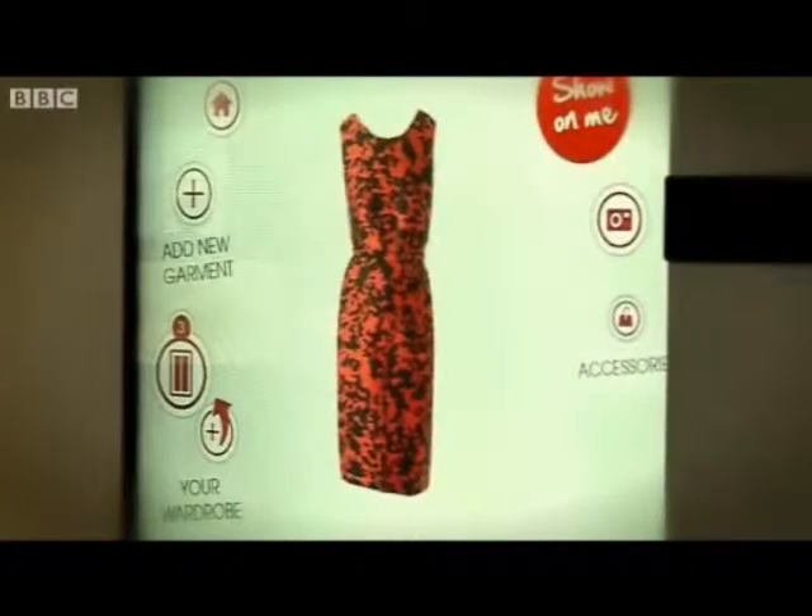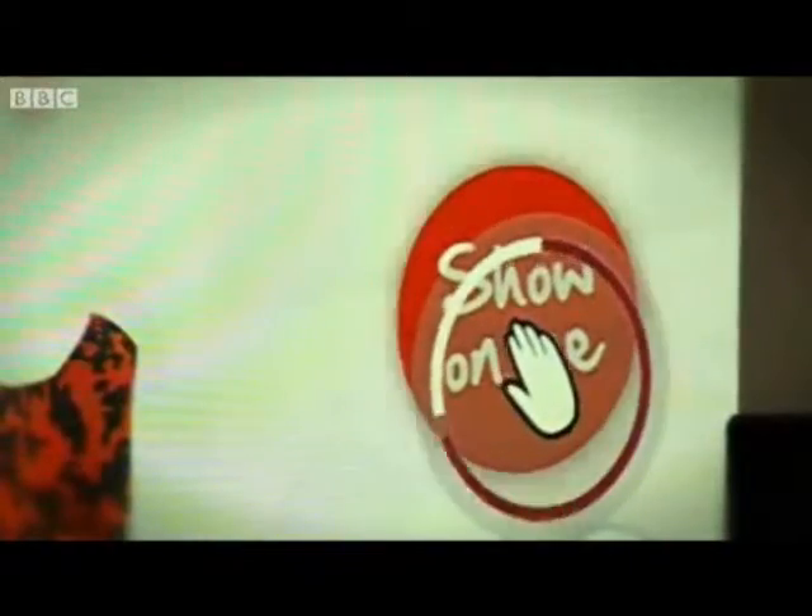Perfect. Now, would you like to see it on yourself? Hit the Show on Me button. There we go — oh, I think that's quite fetching.